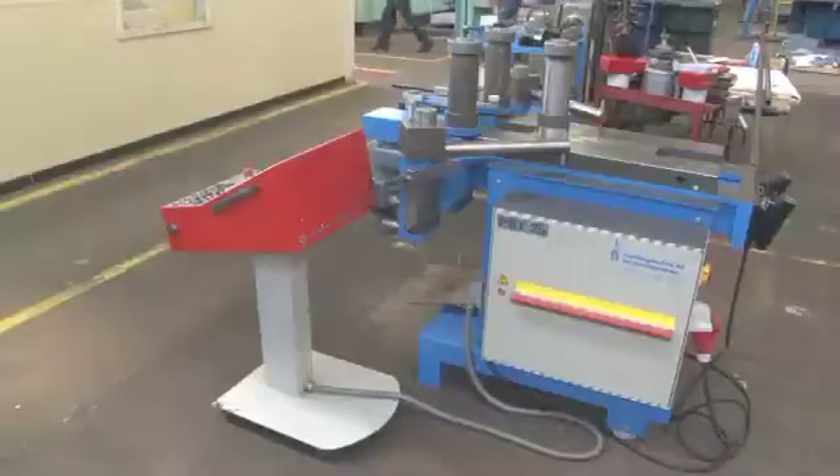In this episode of TPJ-TV, we're at Falls Manufacturing in Butler, Wisconsin, with Greg Hosley of Bosch Rook Precision Machine Tool, and Ben Behrens, Plant Supervisor of Falls Manufacturing. We're here to look in detail at the profile bending process on a profile bending machine.